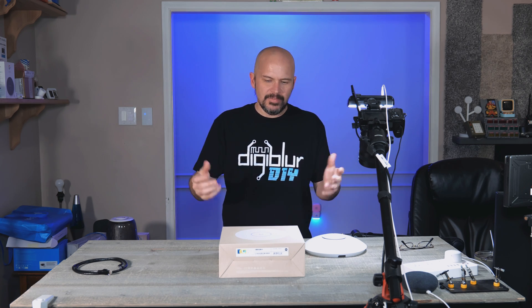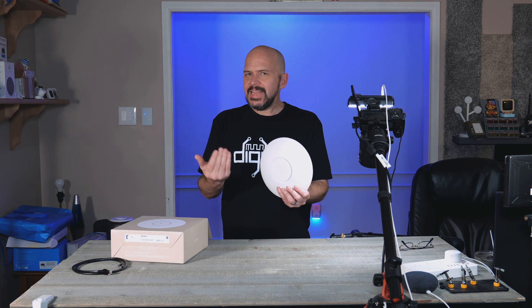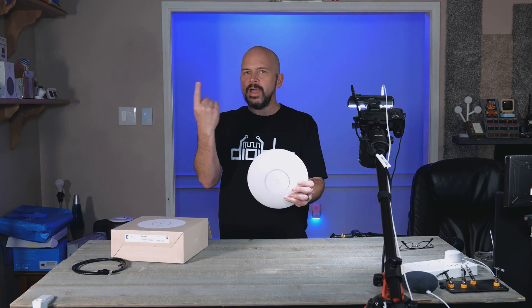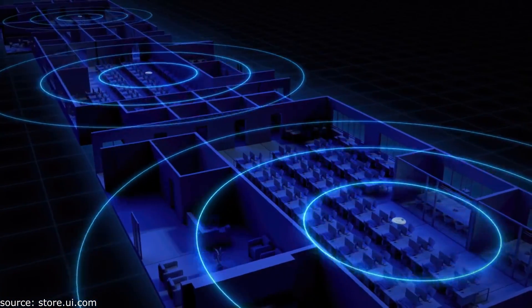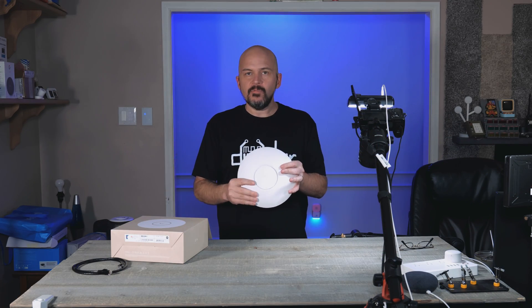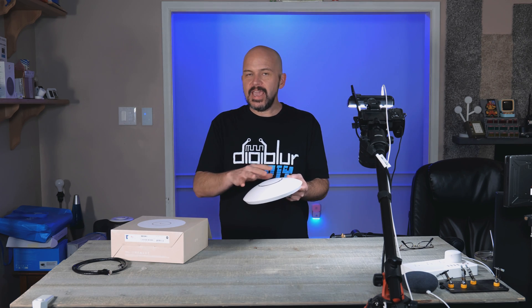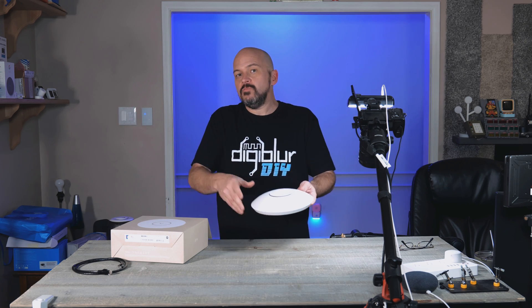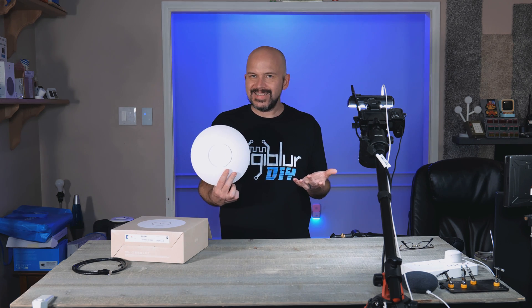If you're wondering what UniFi access points even are — basically think of them as mini little cell phone towers for Wi-Fi that you put all around your house. Whether you have a big 6,000 or 7,000 square foot house, you can have Wi-Fi in every single corner, outside, etc., with a fresh new signal wired directly to each access point. It creates a great Wi-Fi experience — you can walk around just like driving with a cell phone being handed off from tower to tower. Basically the same deal.